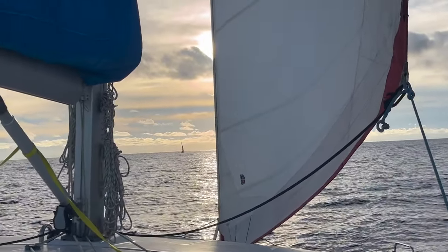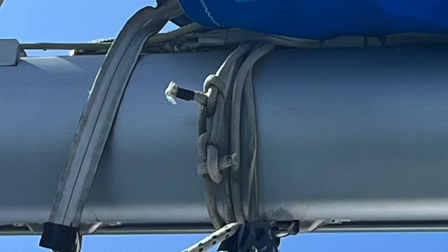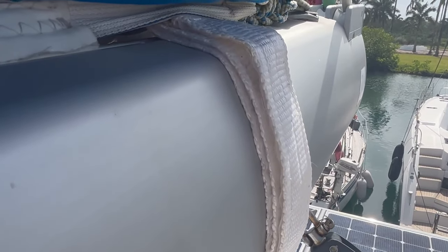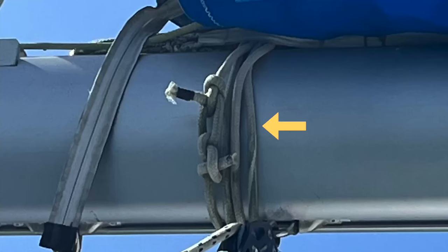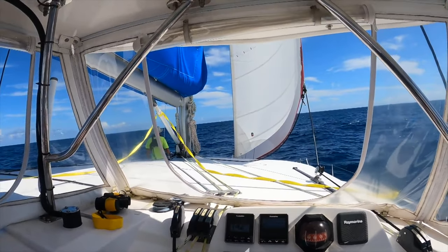One of the most frustrating things when you're under sail is having any kind of noise, because the whole point of sailing is that the motors are off and it's nice and quiet. We've been really struggling with our boom making a ton of noise. We think it's our boom strap, so here's a brand new boom strap made of Dyneema webbing and velcro — it just slides right on. We had a very old boom strap before made up of lines, and a lot of times old lines will start to squeak unless they're wet. We're really hoping this new strap makes a big difference so we can enjoy a beautiful, quiet sail.